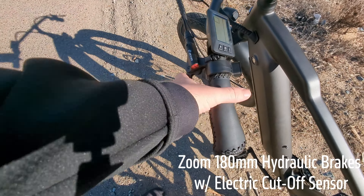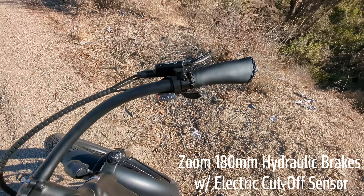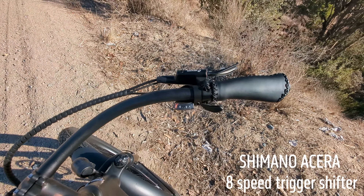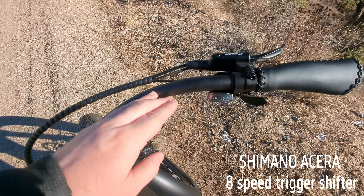So first of all, you got your brakes obviously. The brakes work fantastic just like you would kind of expect. You do have gears, so if you want to change the gears and make it easier or harder while you're using an electric motor or not, this does help a lot and it's nice to have that.